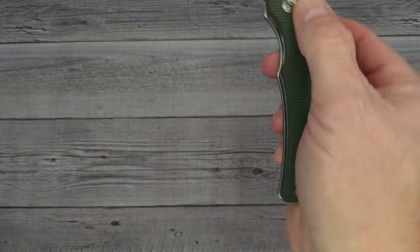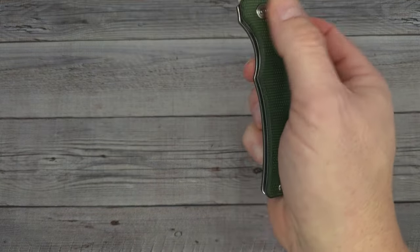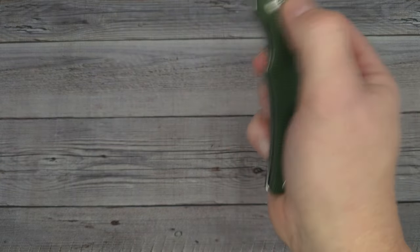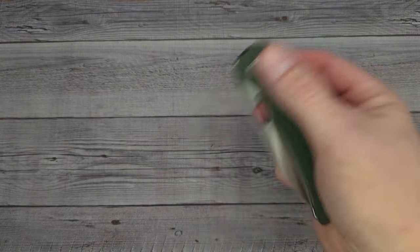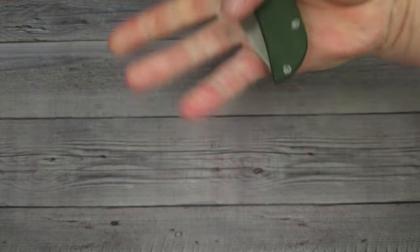I'm getting the bounce but it's holding the blade in — good blade retention even when I'm flipping it over the top. For around 56 to 58 bucks I don't know how you beat it. I'll have a link in the description and in the comment section down below.